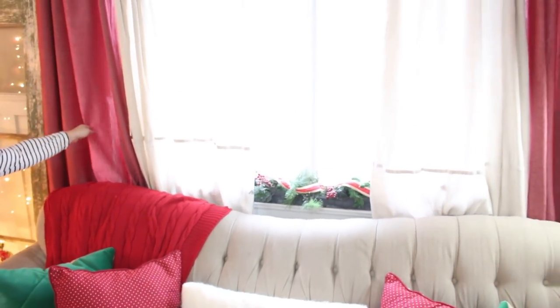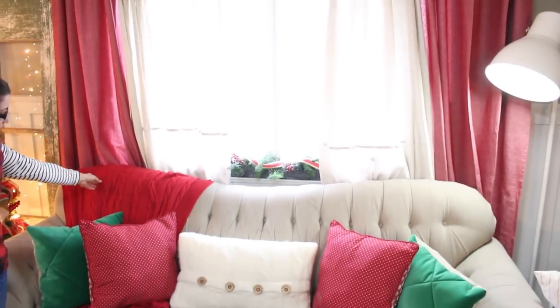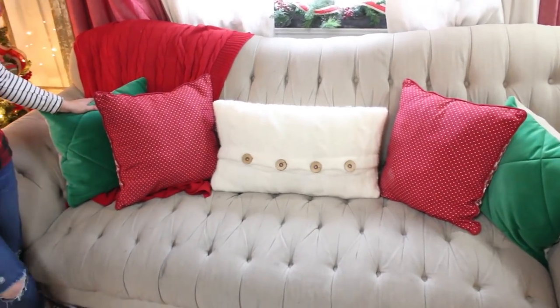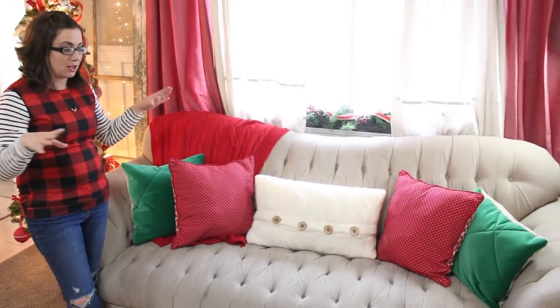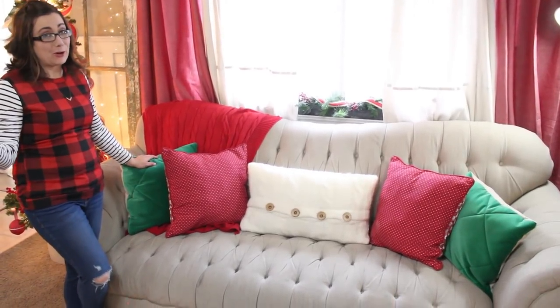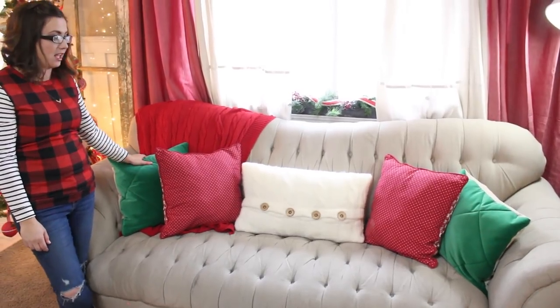Behind the couch we also added these red curtains from IKEA - if you watched my IKEA haul you saw those. Then we've got blankets from IKEA and these pillows are from IKEA too, but they weren't originally pillows. If you watched my Christmas IKEA haul, they were actually a big long cushion for a chaise lounge. I really liked the fabric and needed the foam for a project, so I took the foam out, used it for that project, and sewed these pillows from the cover so I could have them on my couch. I love the velvet fabric.